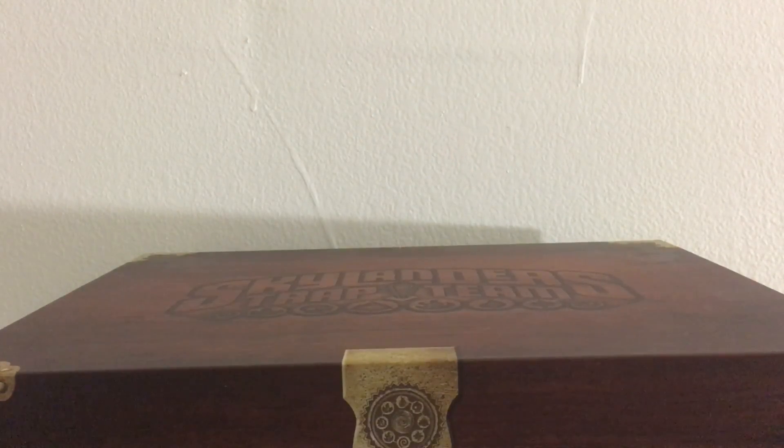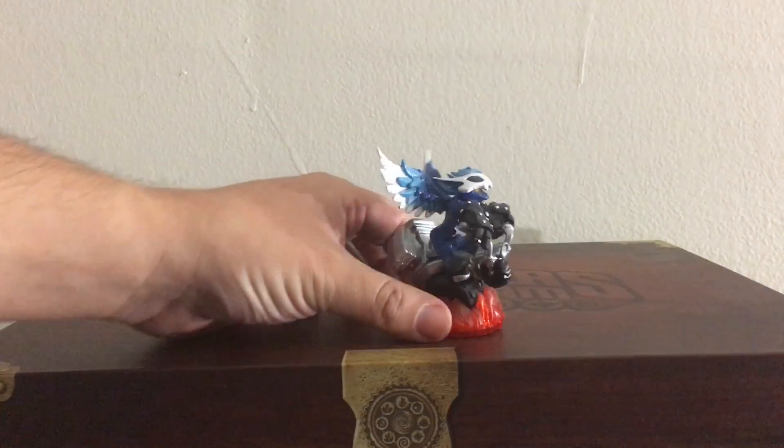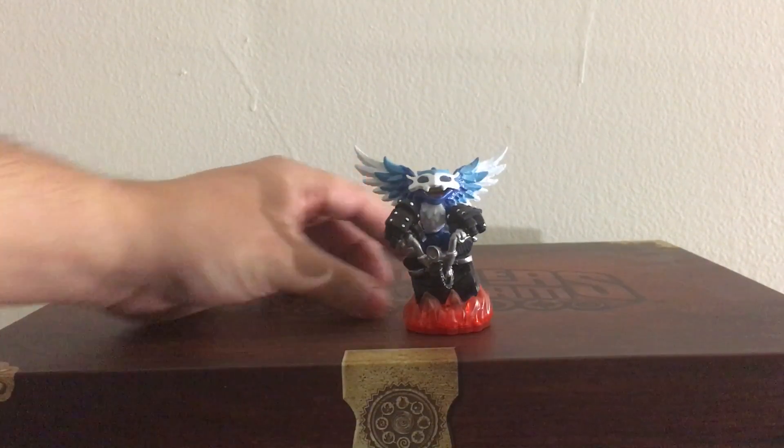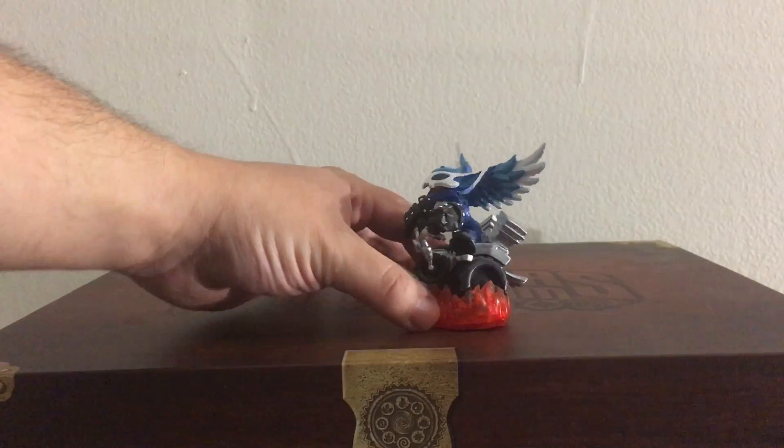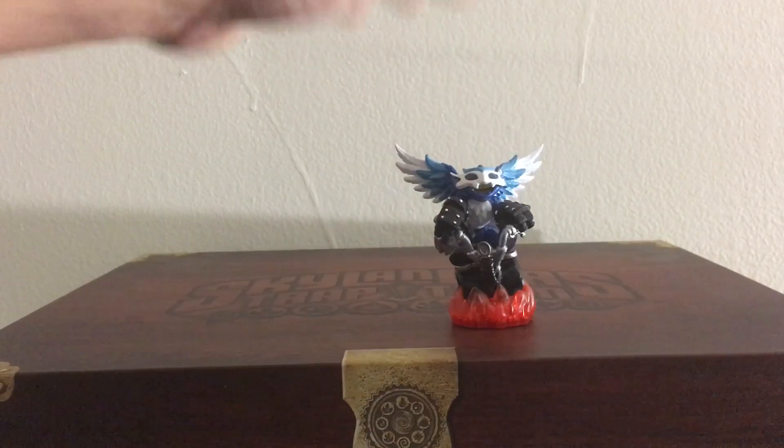And then for the air element, that was a hard one, and I decided to do Scratch. I like how this one came out — this is one of my favorites in the series.